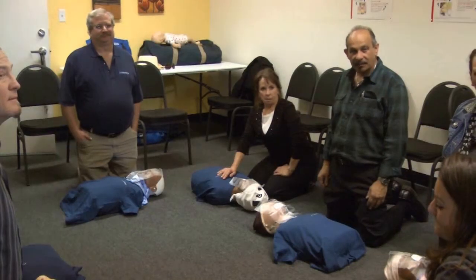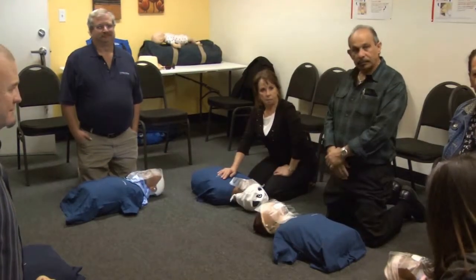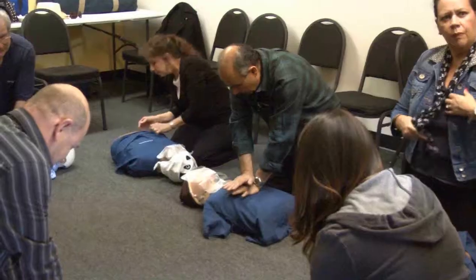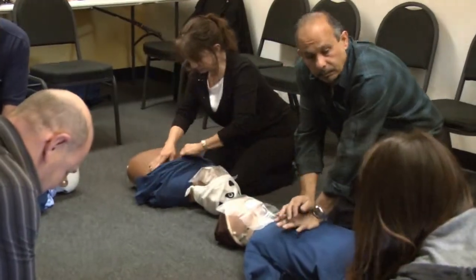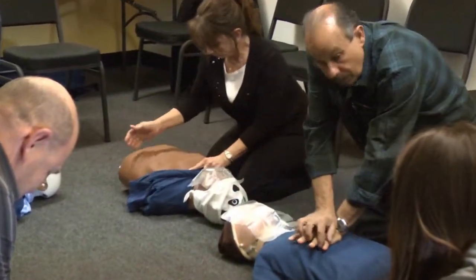We're going to work on the individual skills and then we'll build the sequence. The first thing is to find the proper hand placement — put the heel of your hand right in the center of the chest, then lock your fingers and lift your fingers up.